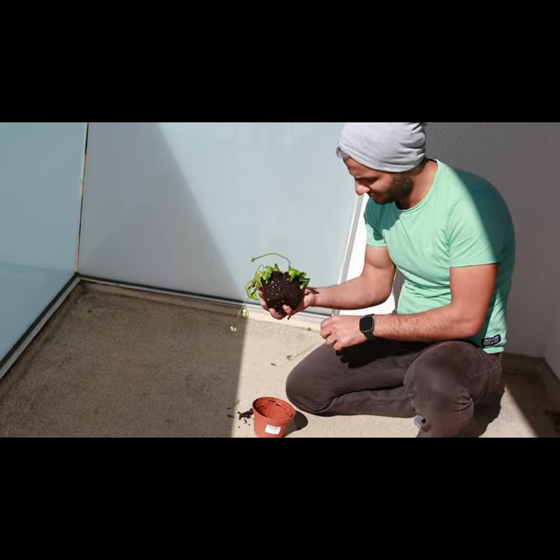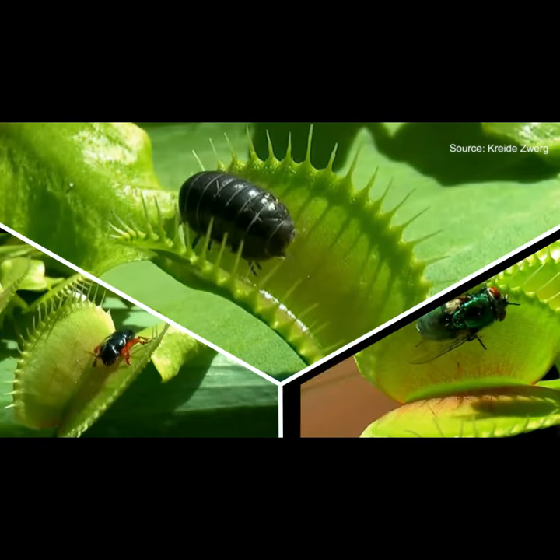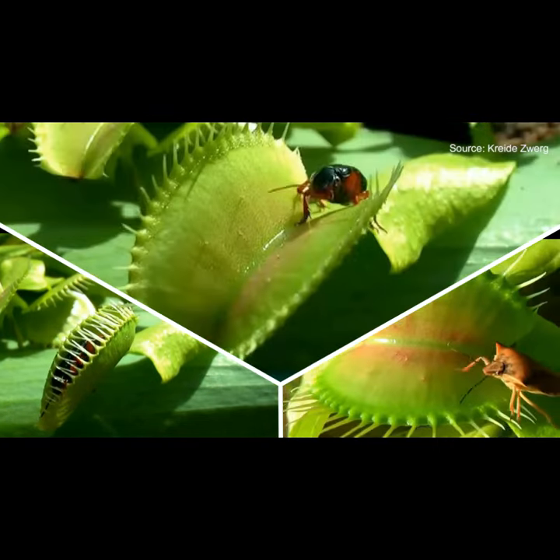Unlike other plants, the Venus flytrap is not vegetarian and it likes to get most of its nutrients from insects rather than the soil. The sweet-smelling nectar on a Venus flytrap makes it hard to resist.